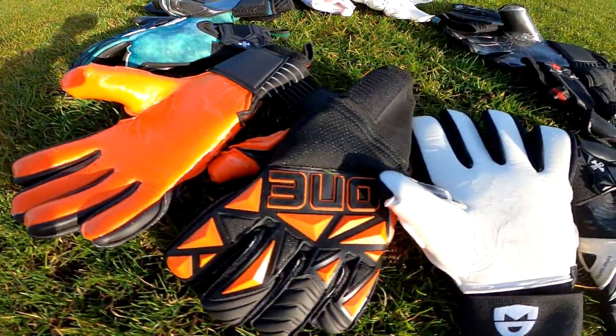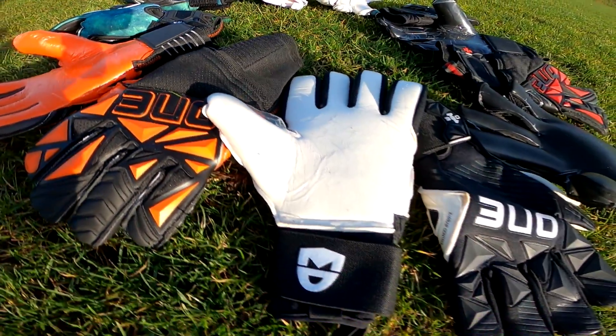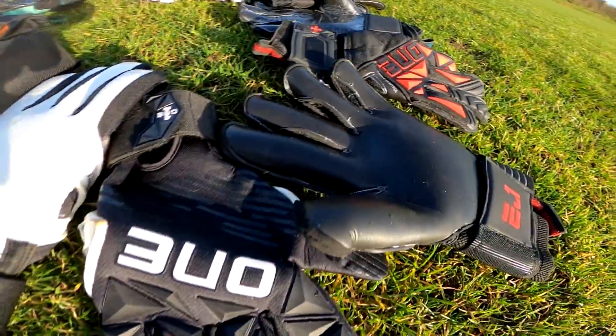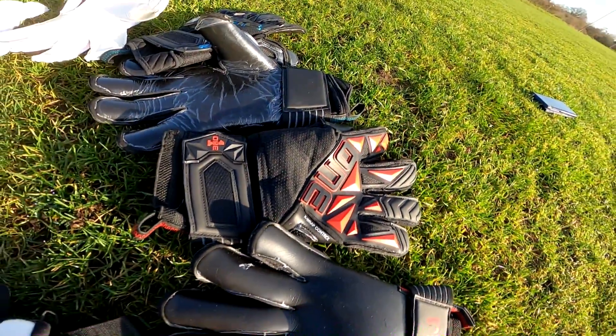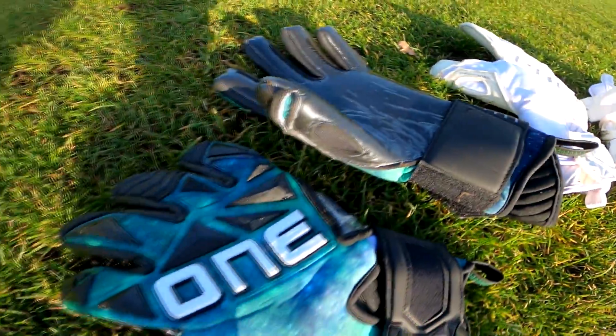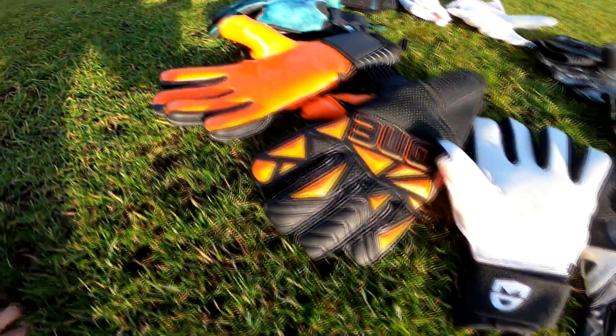That's it for our initial looks at the One Glove range. Don't forget to check back soon for all of their full reviews and the other videos I'll be posting in the next few days. Make sure to join us on Discord or follow me on Instagram to get all the sneak peeks early. Thank you guys and I'll see you all very soon.